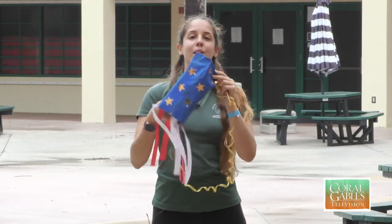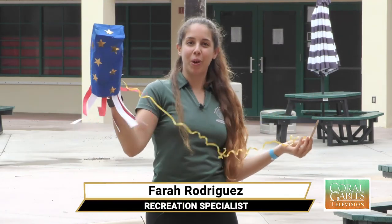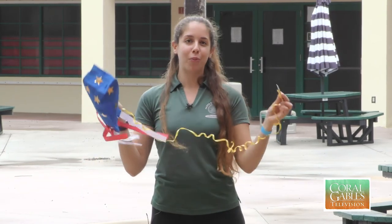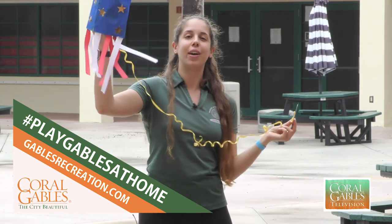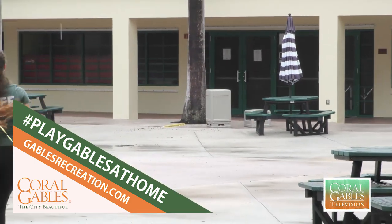And there you have it, City of Coral Gables — a super patriotic, awesome paper bag kite you guys can make at home for Memorial Day. I'm Ms. Farah. Thank you so much for watching and we'll see you guys next week for another virtual day activity. Make sure you hashtag us Play Gables at home — I would love to see you guys flying your awesome kites. Bye!